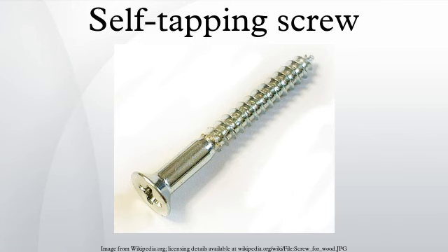A self-tapping screw is a screw that can tap its own hole as it is driven into it. For hard substrates such as metal or hard plastics, the self-tapping ability is often created by cutting a gap in the continuity of the thread on the screw, generating a flute and cutting edge similar to those on a tap.